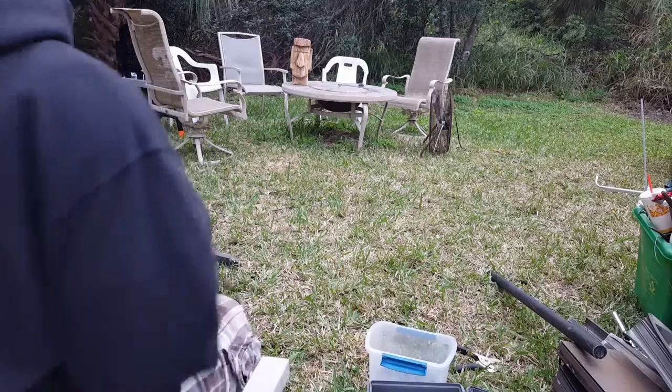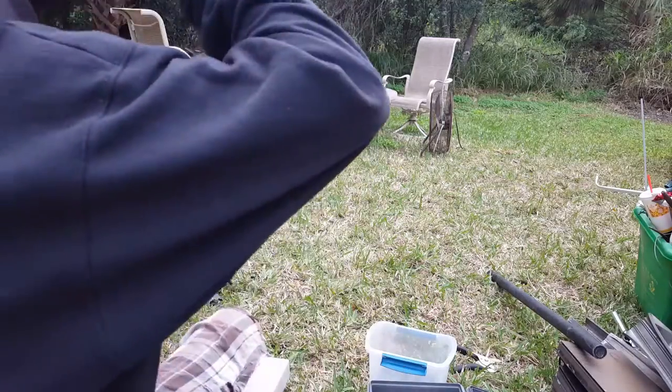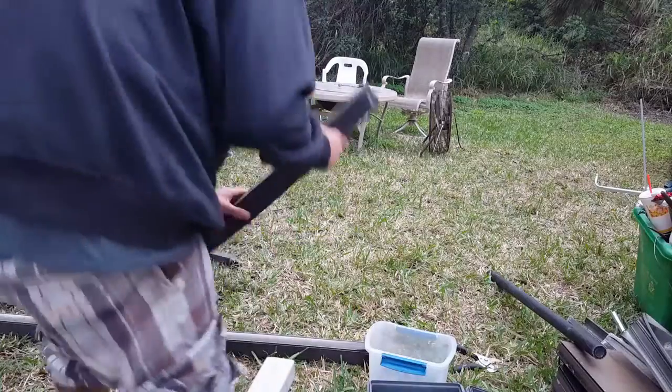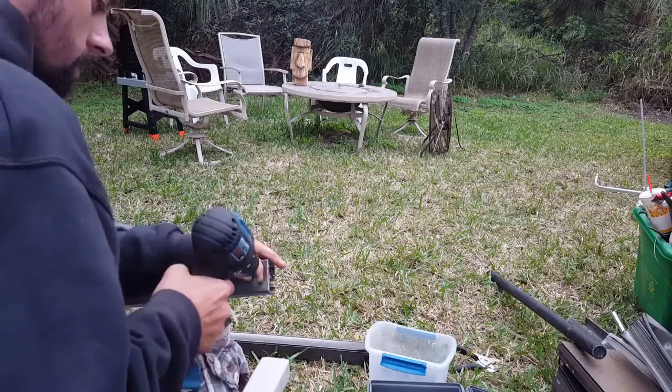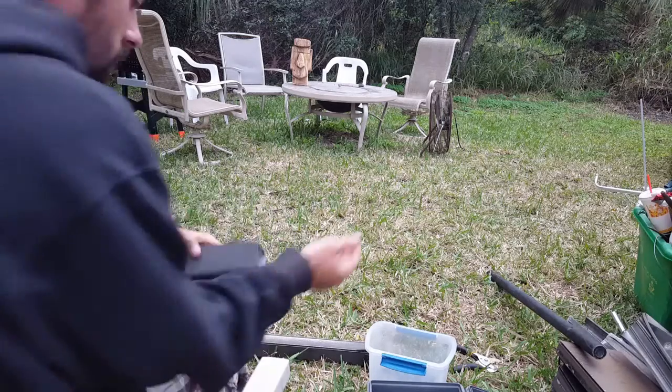That piece is clean. Cut, cut, cut — that piece is clean.